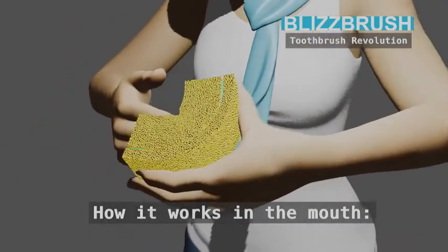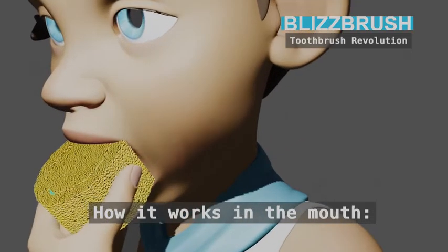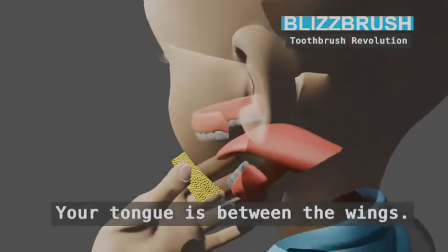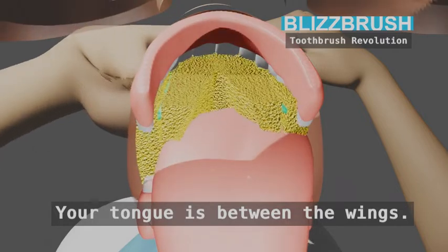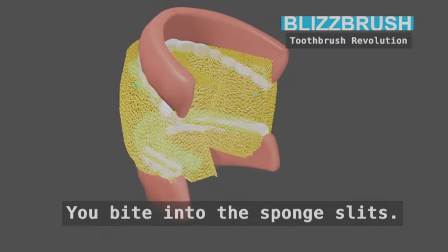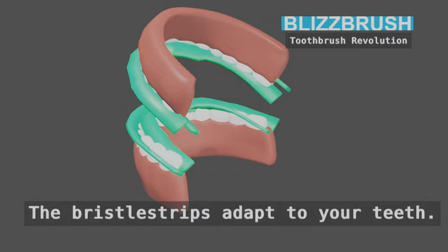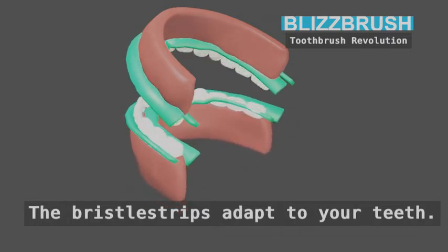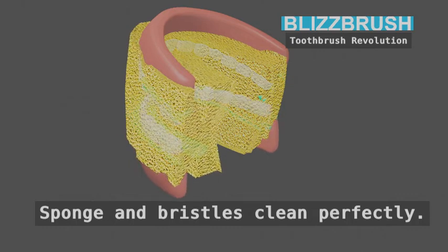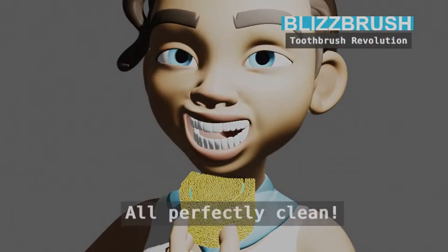How it works in the mouth: the tongue is between the wings. You bite into the sponge slits. The sponge adapts to your denture. The bristle strips adapt to your teeth. Sponge and bristles clean perfectly by just biting and grinding a little. All perfectly clean.